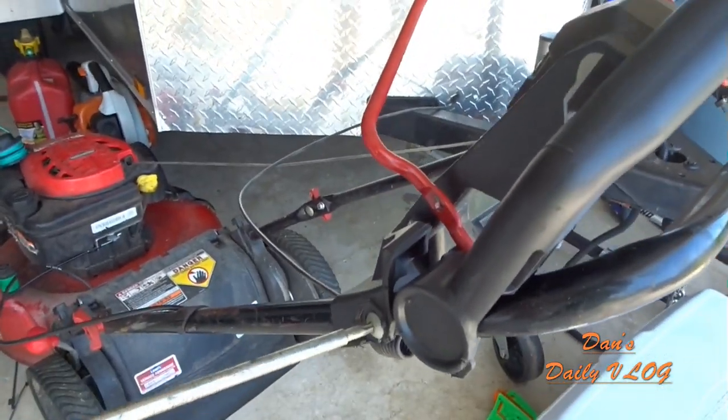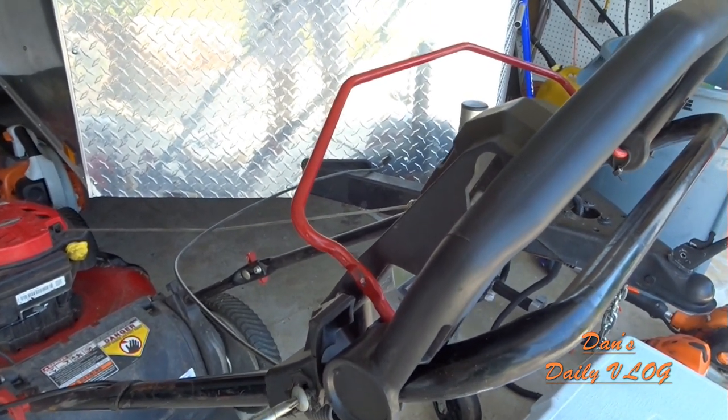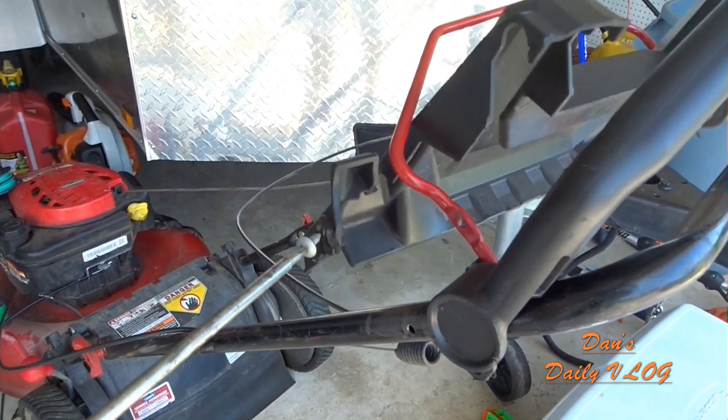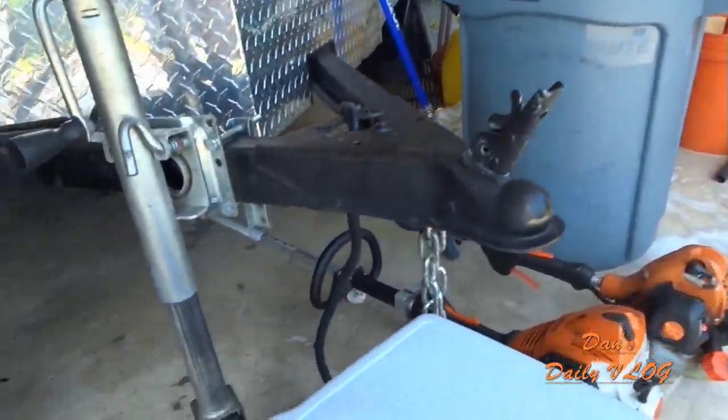All right, so I'm actually using the tool for the STIHL weed eater that comes when you buy a STIHL weed eater. That torque bit size is what actually works. We'll get that out of the way.